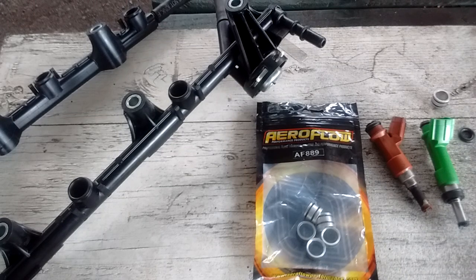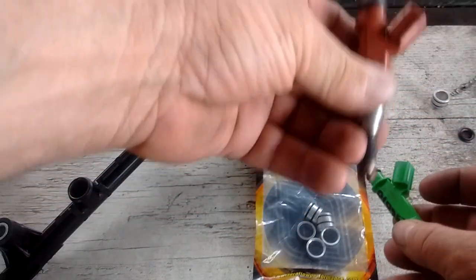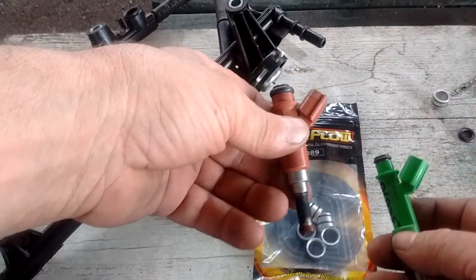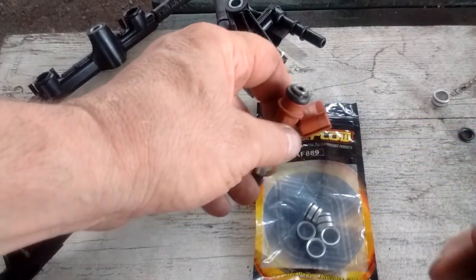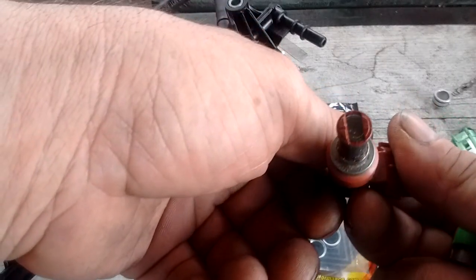I'm doing another quick video about the fuel system on the 2GR. What I got here is two different fuel injectors. One is the stock fuel injector from the 2GR. This is a 360 or 370 cc per minute injector. It has a 14mm head and an extended reach nozzle with 12 little holes in the bottom.